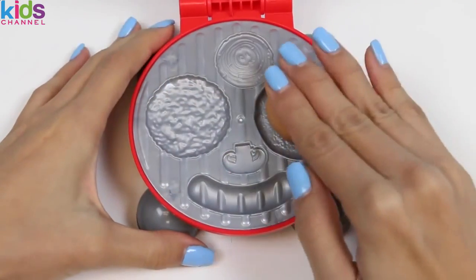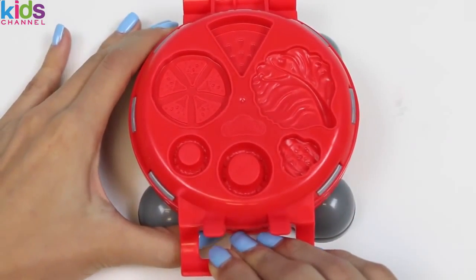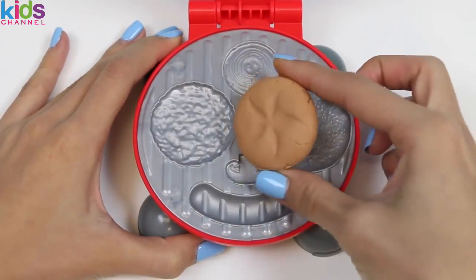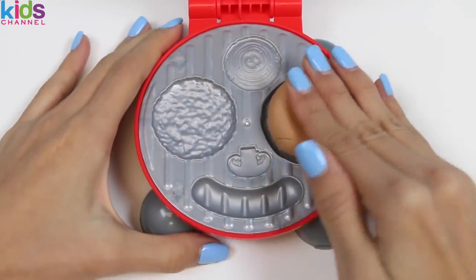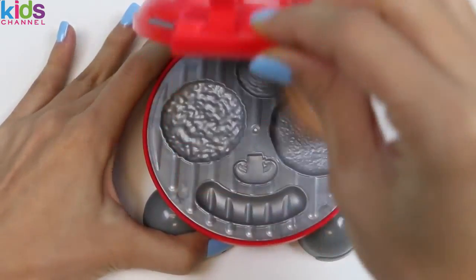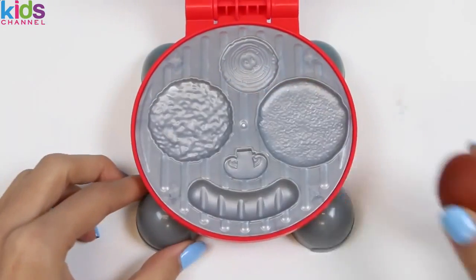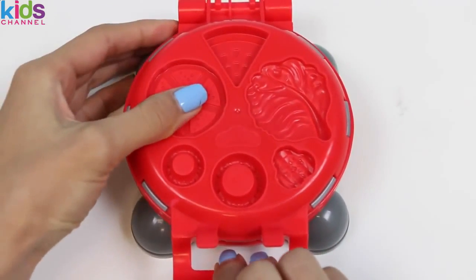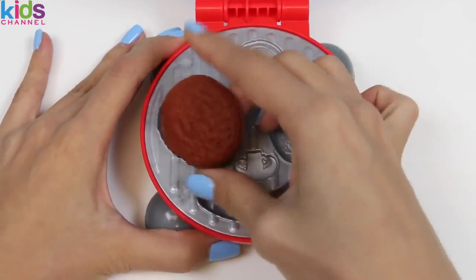Let's move on to making the burger bun! I'll just put in some light brown Play-Doh and press down. That is one perfect looking bun! I'll do it one more time for the bottom bun! And now I'll use some dark brown Play-Doh to make the burger patty. That is one perfectly cooked medium rare patty!